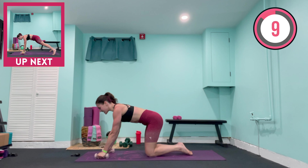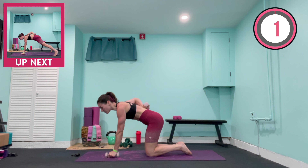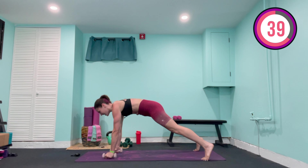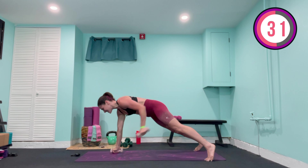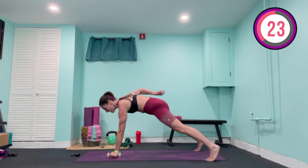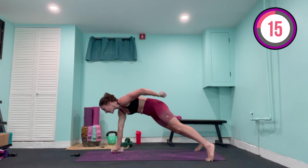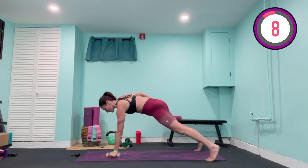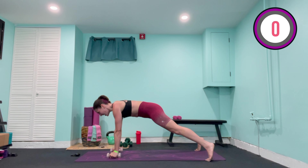Coming back into that plank — beginners, you're going to stay right here on your knees with a weight in both hands, or no weight at all. Squeeze the abs in, tap the center of your back with that weight, controlling the motion. Intermediate and advanced, come up onto those toes. Tap that weight back, lower the weight back down. The upper body is not twisting — the only thing moving here are your arms, tapping the center of the back and controlling that motion back down. Another five, and lower, another four, this is tough, another three, two, one — just hold for three, two, one — lower it down.